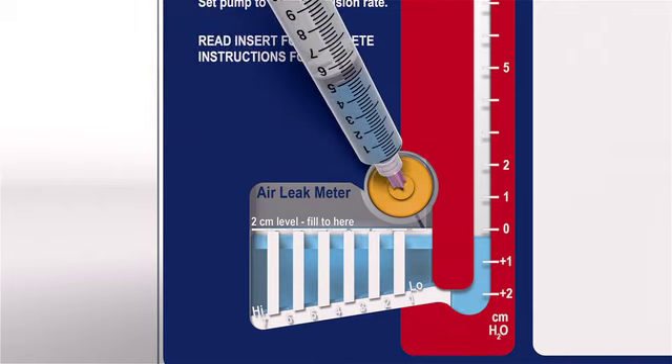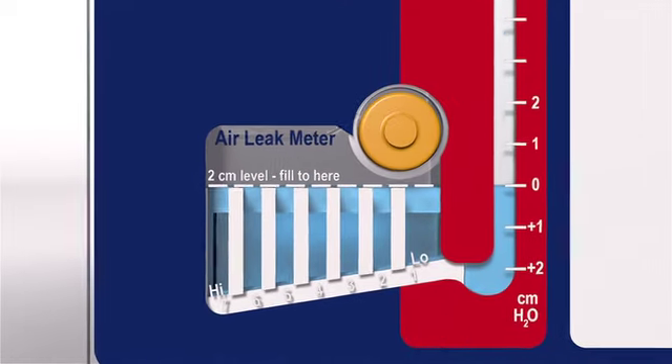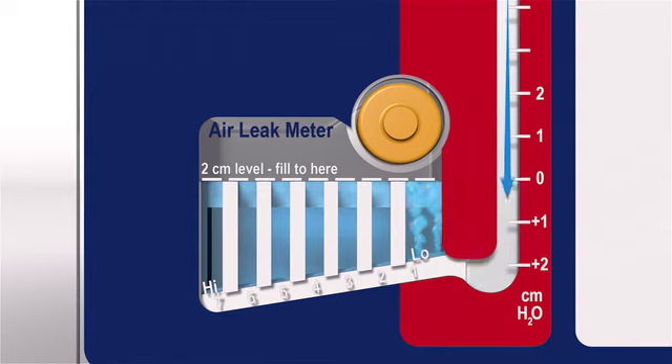Angle the needle downward. If the patient has an air leak, bubbling will appear intermittently with respiration in the patented patient air leak meter. Note the column farthest to the left, in which a series of bubbles appears. By observing the furthest bubbling column and notating changes over time, it can be determined whether the air leak is increasing, decreasing, or staying constant.